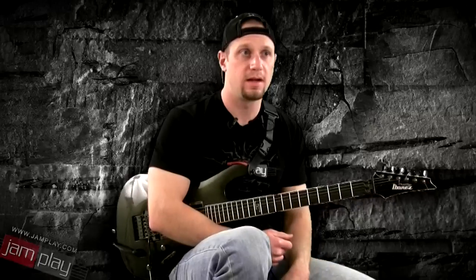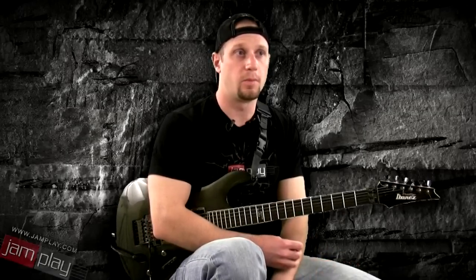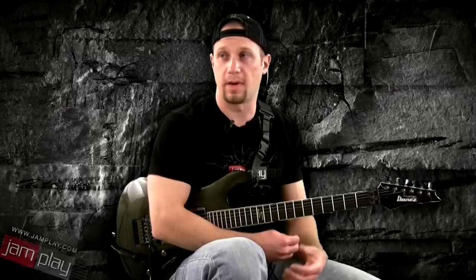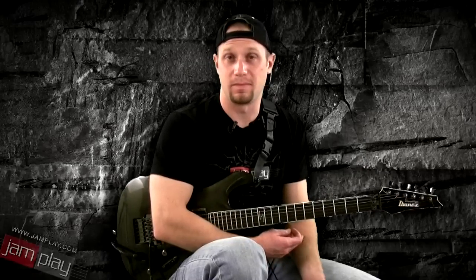And finally, you have to consider the expense. Even though electric guitars are very cheap, you still have to purchase an amp and a guitar cable. Whereas with an acoustic guitar, all you really have to worry about is buying the guitar, making sure the strings are in good shape, and maybe a case or something.